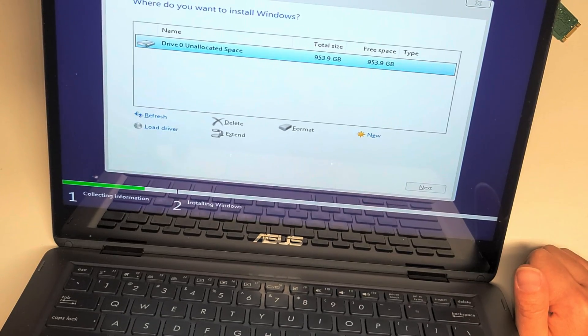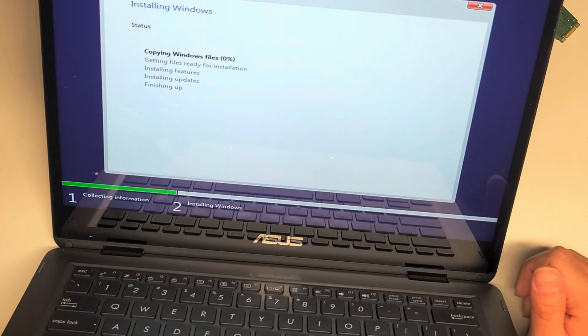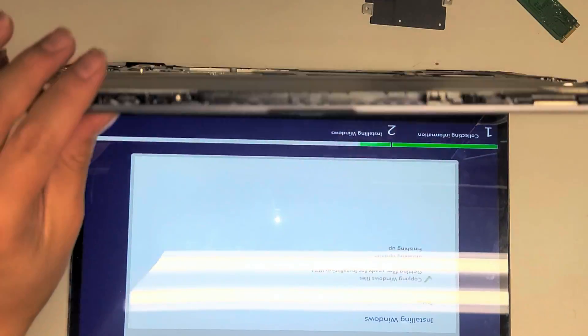It's taking a while right now, so it should be wiping out the drive. There we go — I'm going to put back the metal plate. That's how you do the Windows 10 installer.